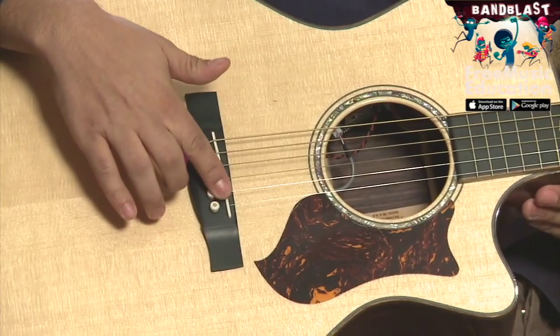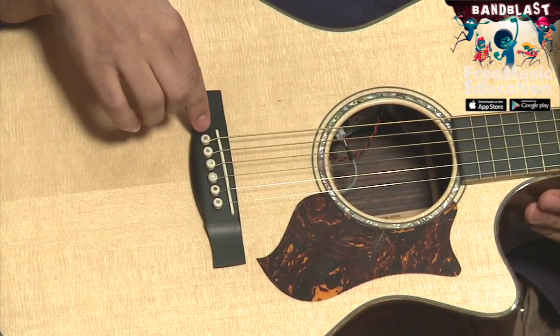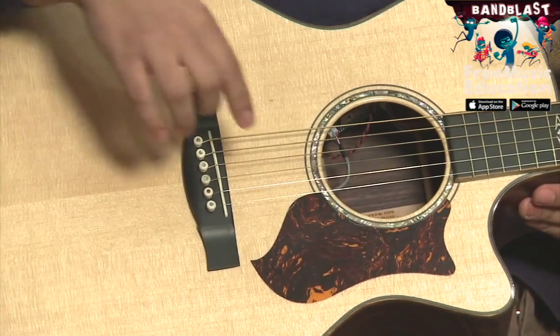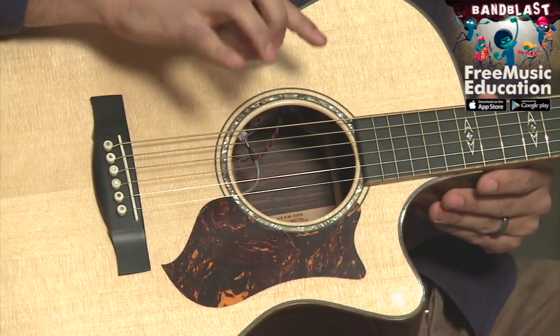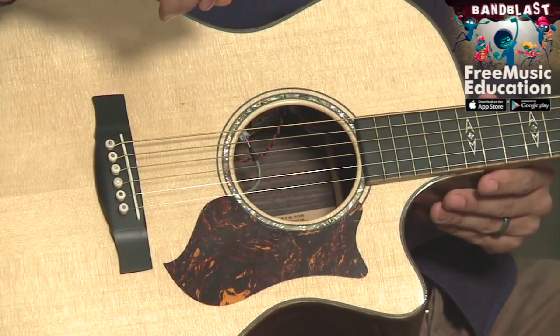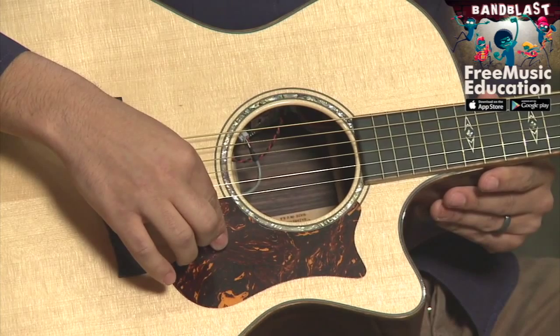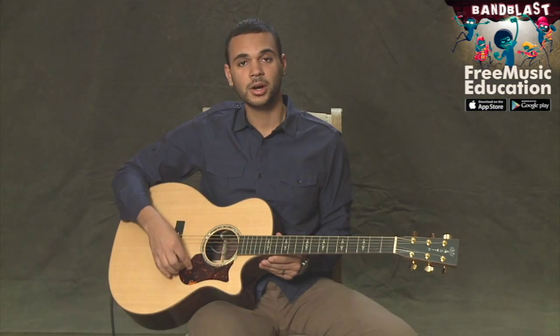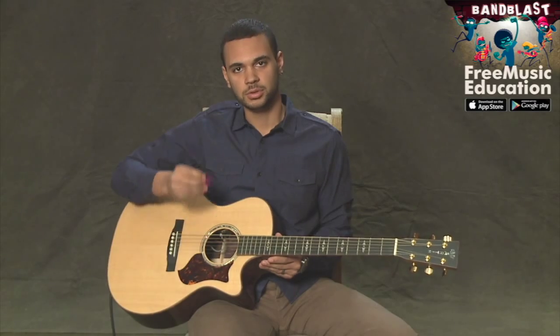If you look right here, where the strings are coming out of the body of the guitar, we've got the bridge. Here we have the sound hole, and that's where the sound is projecting out of the guitar. Some of you may have a pick guard, and the point of the pick guard is to help protect your guitar from any strumming you do with a pick.